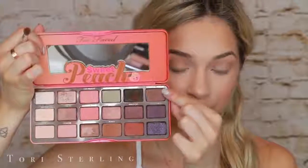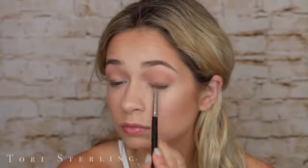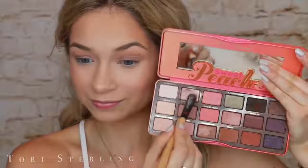Now I'm going to take the color Charmed I'm Sure on a smaller, more defined brush and just smudge this along my upper lash line. Super, super messy — I'm really just getting it on there as best I can. This is going to give depth to our eye underneath our eyeshadow. Then this is Luscious, which is my second favorite color in the palette — a beautiful bronze shade — and I just throw this all over my lid and go back in with the 224 to blend everything together.